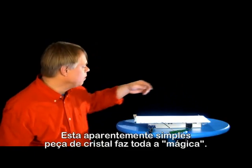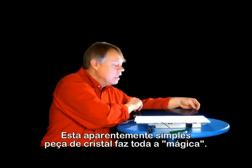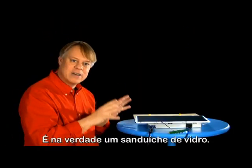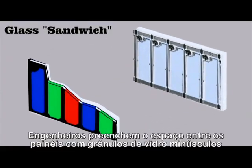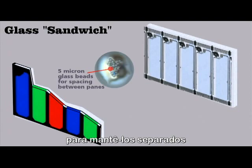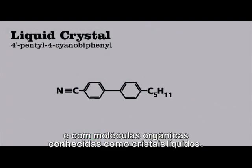Well, it's the simple-looking piece of glass that does all the magic. Let me put it back on, and you can see that the image reappears. I just love that. It's actually a sandwich of glass. Engineers fill the space between the panes with tiny glass beads to keep them separated, and with organic molecules known as liquid crystals.